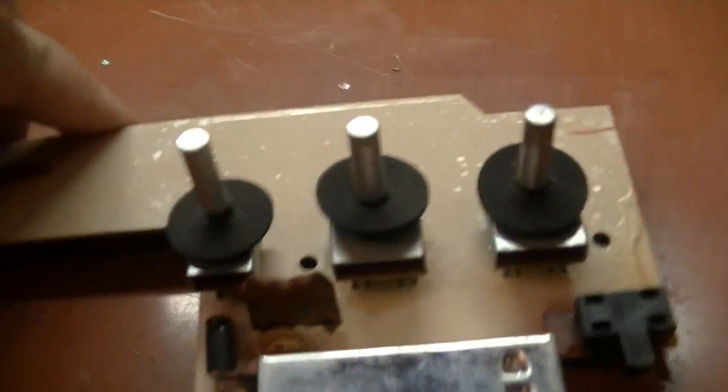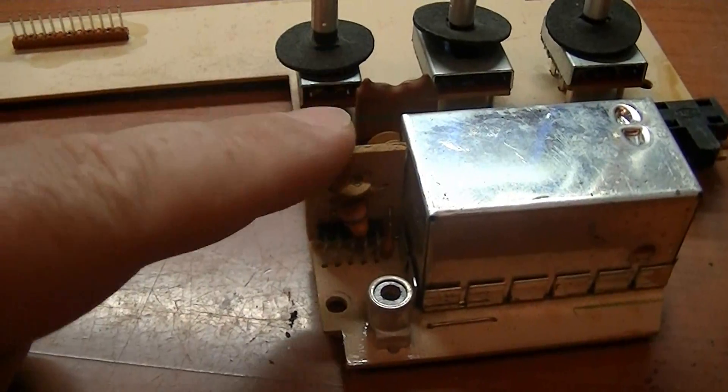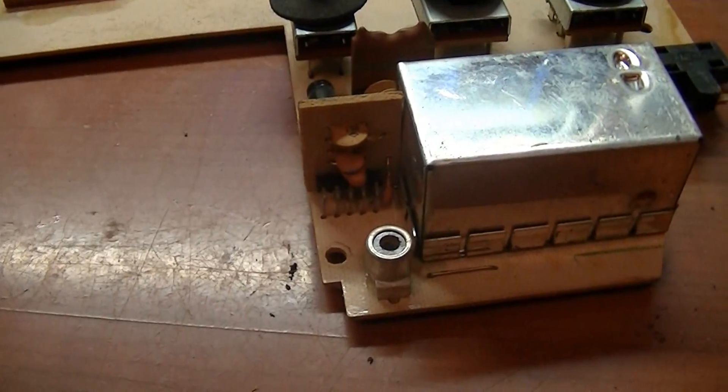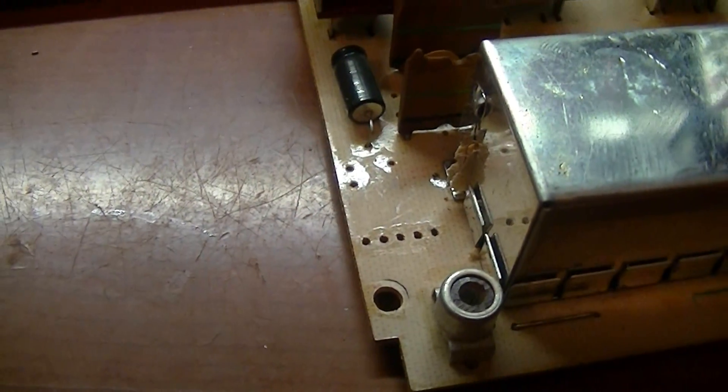Next I'm going to move on to the power board. The next thing I need to remove is this RF modulator board, so let's take it out. The small circuit board has now been removed.